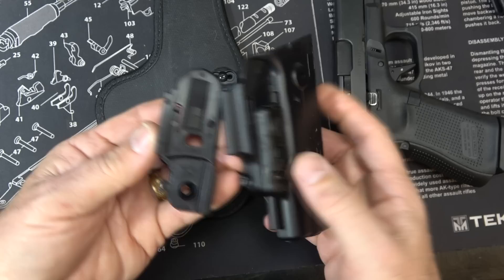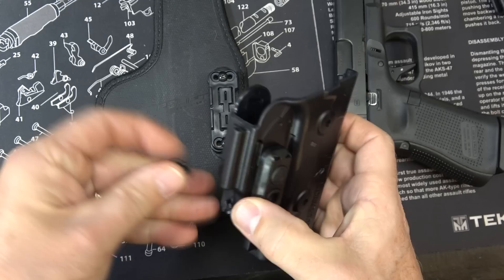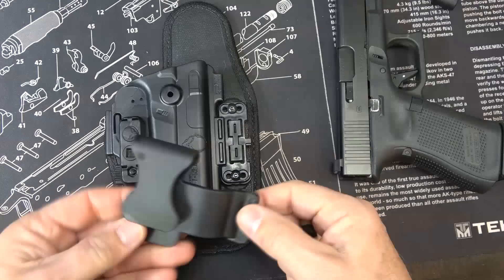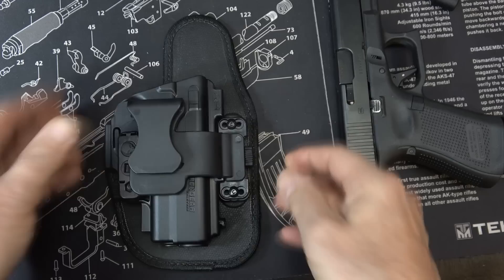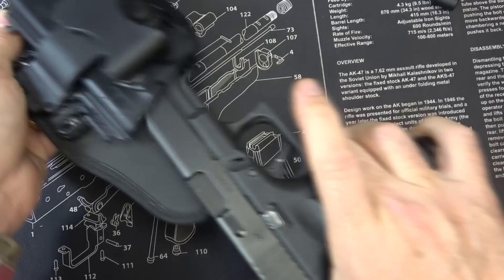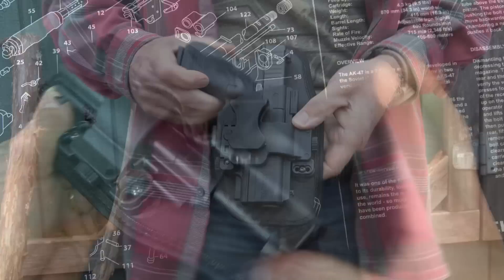Now we're going to look at appendix carry using this backing. We have the shell and the trigger retention, and we're going to just slide this right into place. Take our twist lock, pop it down, place it right here. Then take our belt clip, slide it in, take our twist lock, pop it in. And now we have appendix carry. You have retention and your trigger guard is completely guarded.